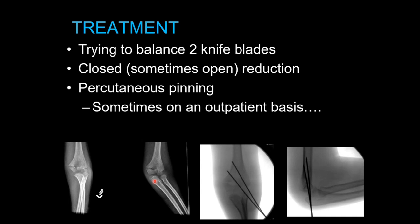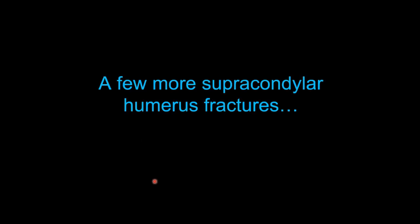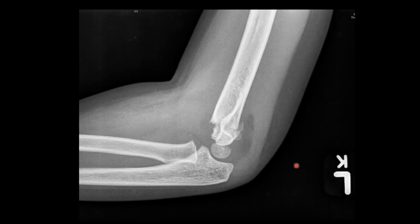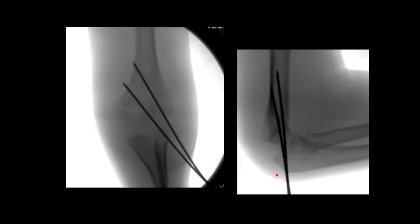Let's look at a couple more cases to understand the full spectrum. Here is a very non-displaced one — the anterior humeral line is intact, but there's the 'sail sign': elevation of the posterior fat pad and anterior fat pad, indicative of intra-articular bleeding that has pushed the normal fat pads out of the olecranon fossa and coronoid fossa, giving a little lucency on the plain film. This is a type 1 supracondylar. Here is a type 2 — the anterior humeral line is disrupted with a big elbow effusion. Treated with closed reduction and pinning.